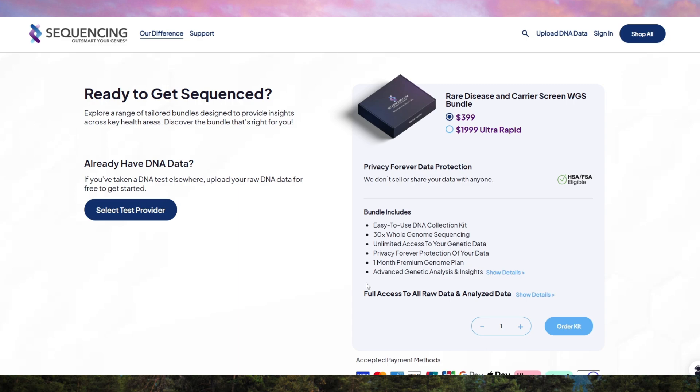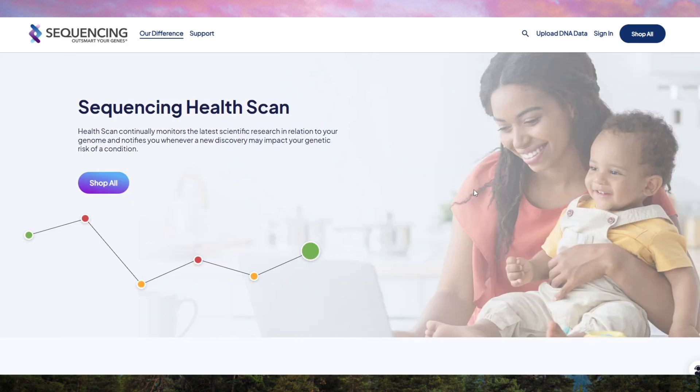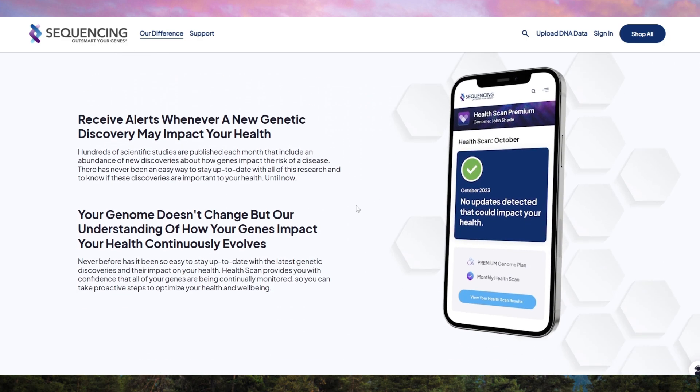So, is it worth it? If you're looking for the most in-depth genetic analysis available, this test is a solid choice. But if you just want basic ancestry or health traits, cheaper options may suffice. While having full DNA access is great, it can feel complex without additional paid reports.